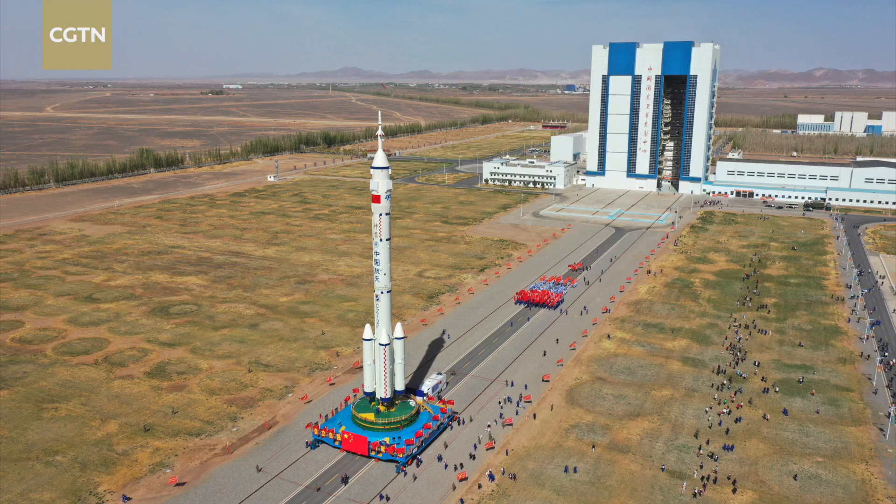The rocket components are transported by train from Beijing. Each of the four boosters comes in its own carriage. There is one carriage for core stage 1 and another for core stage 2. The fairing is split into two, each half transported separately, as is the escape tower.